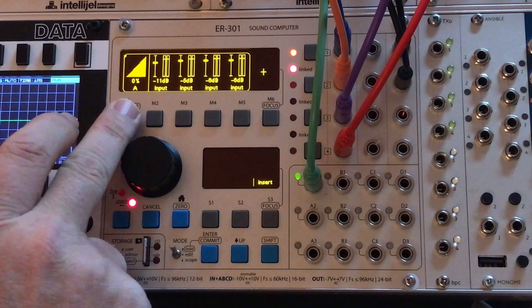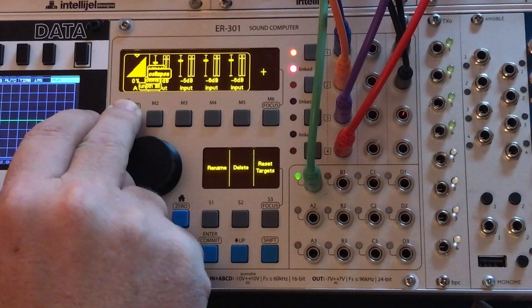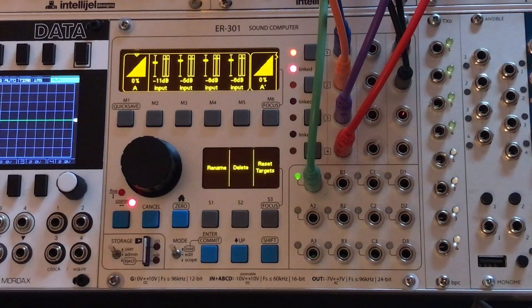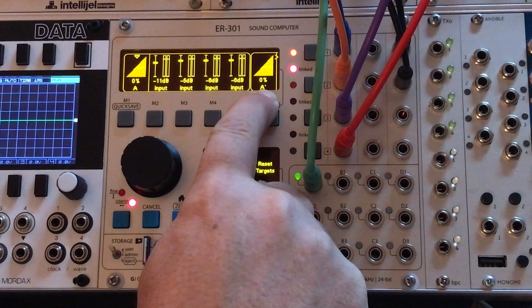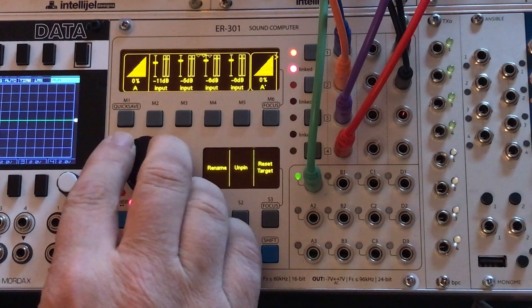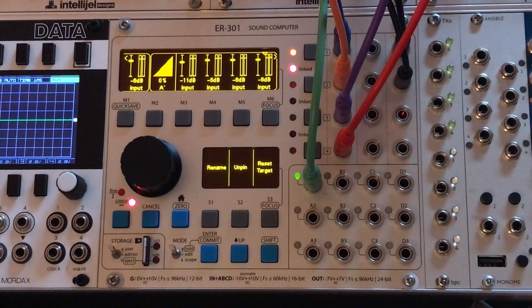What I can do is long press on the pin set header, and I've got this option here called Clone. I can clone that and it's automatically going to name it the same thing but just put an apostrophe after it, and I can make some adjustments to these faders now.